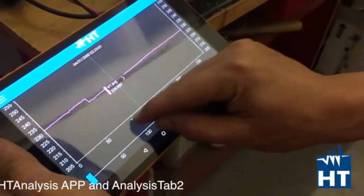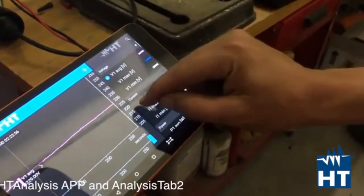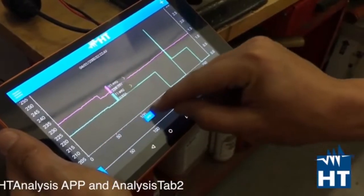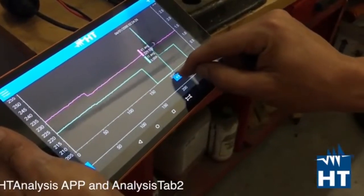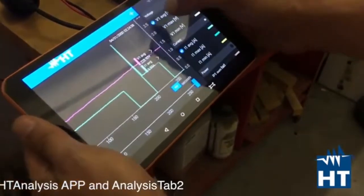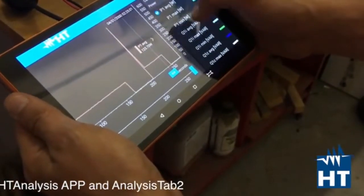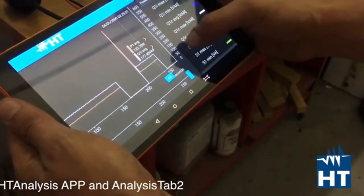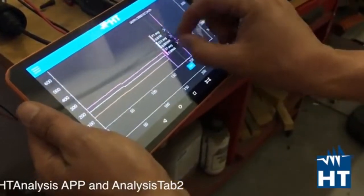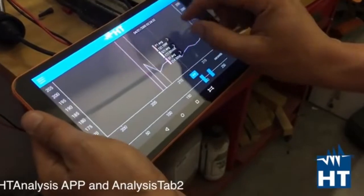Now you are going to see the voltage. We can add even more parameters — for example the current. You can see here the switch-off event and here the switch-on again, so we got a little peak of current, and then it switched off finally. Then we are going to look at power: active, reactive, and apparent — the three kinds of power. We can zoom in and go to see in detail what happened at a certain point in time.